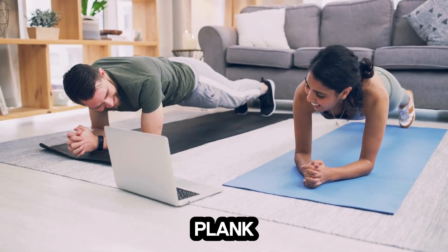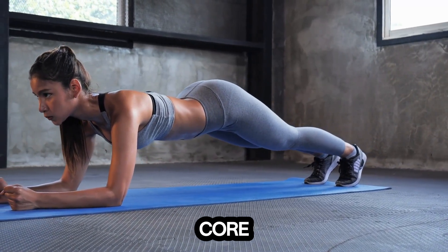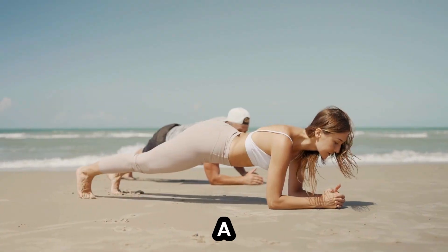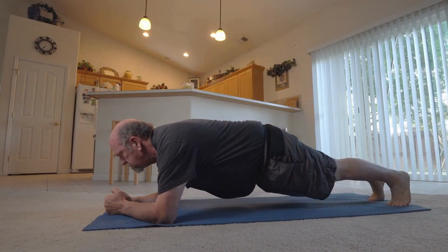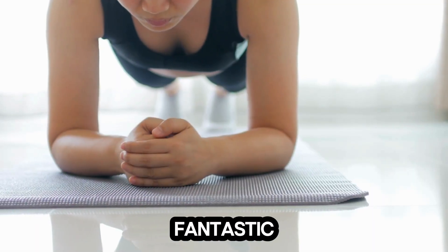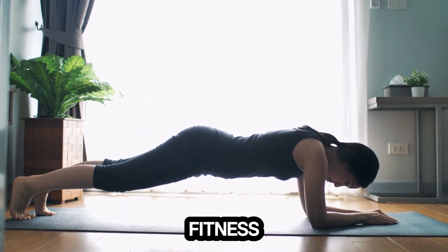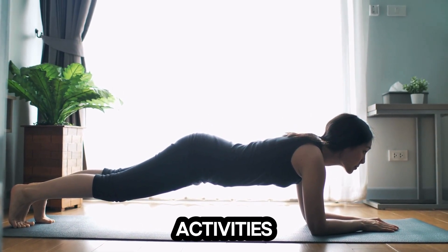Up next we have the plank. The plank is a full body exercise that primarily targets your core, but also works your shoulders, back, and legs. Get into a forearm plank position with your body in a straight line. Hold this position for 30 to 60 seconds. The plank is fantastic for building core strength and endurance — it's one of those exercises that really pays off in all areas of fitness, whether you're lifting weights, running, or just going about your day-to-day activities.